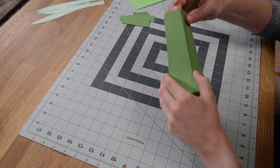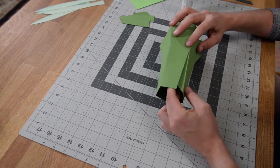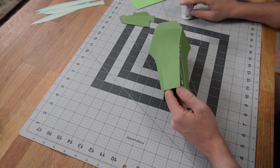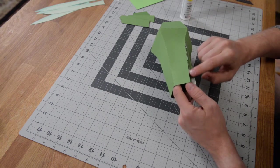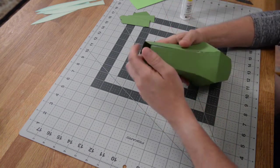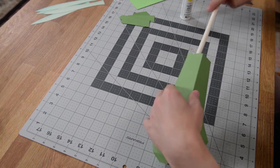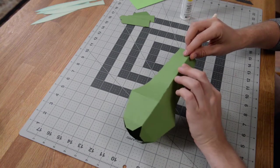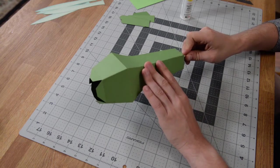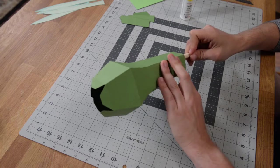Once those are in place, put glue on this last tab — you are going to have to get your glue in there. The most important thing is to get it out to the edge. If you need to, you can grab a dowel or a ruler to push, because your finger's not long enough — just push the dowel inside and then push up against it to get it to stick. As you can see, we've got a nice perfect seam despite the fact that we can't get our fingers in there.